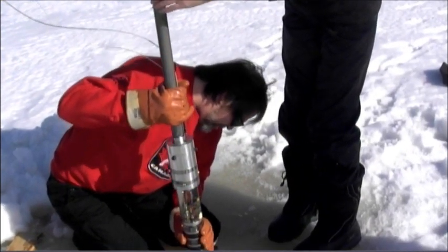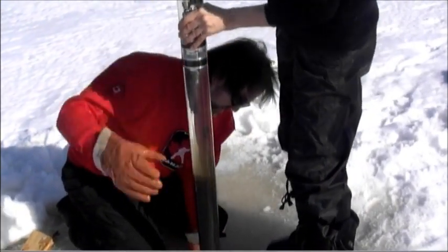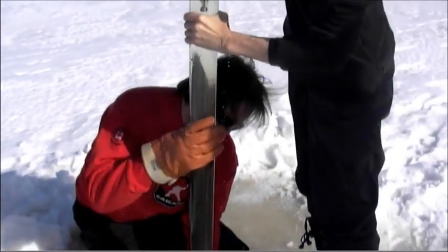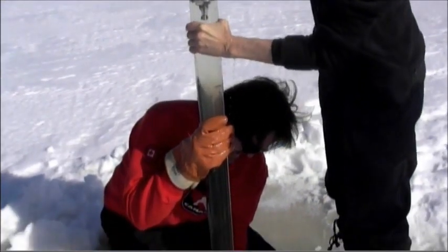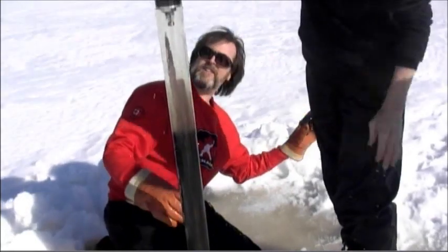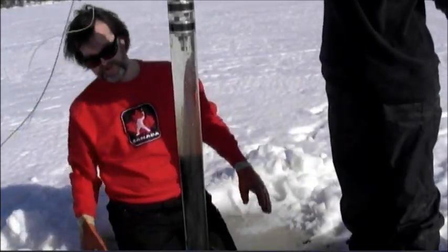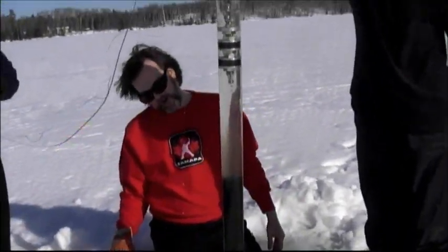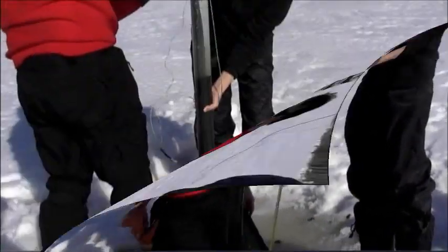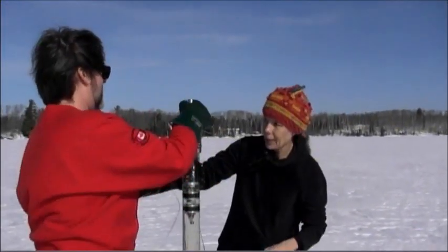For you guys to pull it up and out, and I'm going to get underneath before it breaks the surface. Oh, I see. It looks very nice. I'll bring it out and push it down. Very nice. Nice core. Awesome. So you have about a meter there? That's about probably 70 to 80 centimeters, but we'll do a measurement right now.